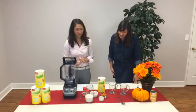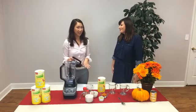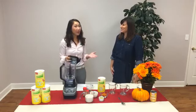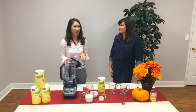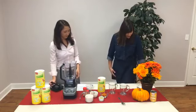Ready to get started? So while I make this recipe, Elizabeth is going to be asking some of your frequently asked questions. But if you happen to have some while we're making this shake, make sure you put them in the comments of this video and we'll be sure to answer them afterwards.